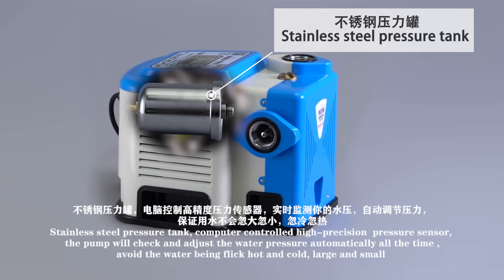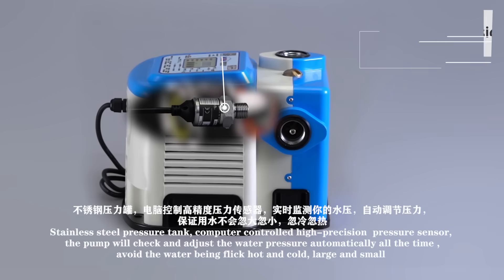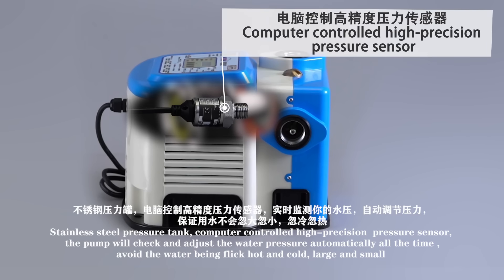Stainless Steel Pressure Tank and Computer Controlled High Precision Pressure Sensor. The pump checks and adjusts water pressure automatically at all times, avoiding water pressure fluctuation whether demand is large or small.